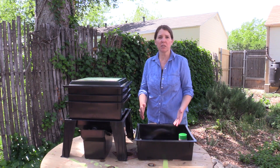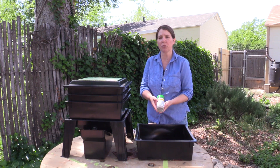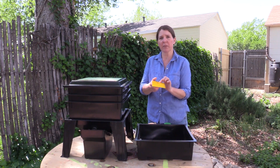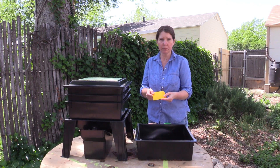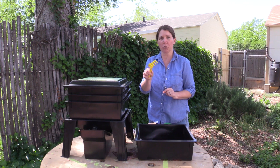Some of the optional items that the different kits include are going to be your minerals, which add some extra vitamins for the worms. A scraper that allows you to scrape the bins when you're cleaning it out to get your compost out. And a little digger in case you don't want to use your hands.